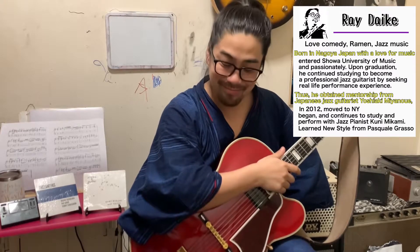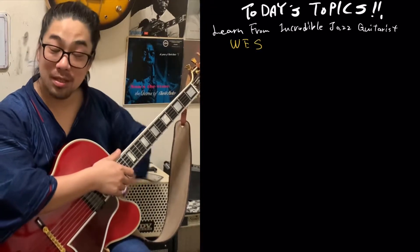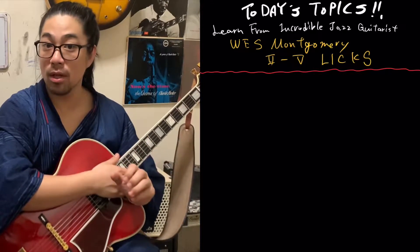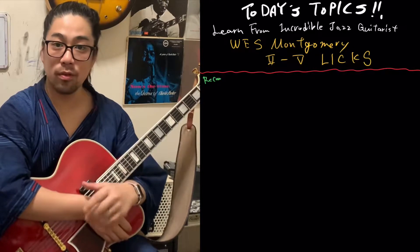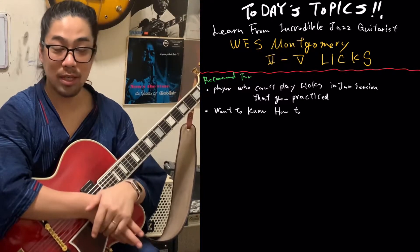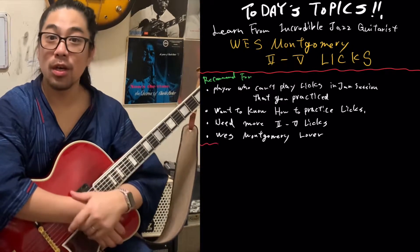Howdy! I'm jazz guitarist Redak from New York City. Hey, how are you? It's very nice. Today, let's learn from incredible jazz guitarist Wes Montgomery — Wes Licks. Welcome Wes Montgomery fans.